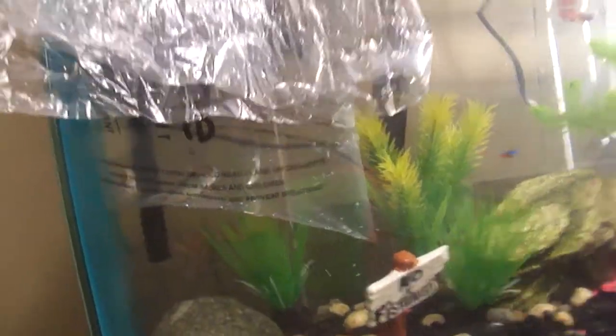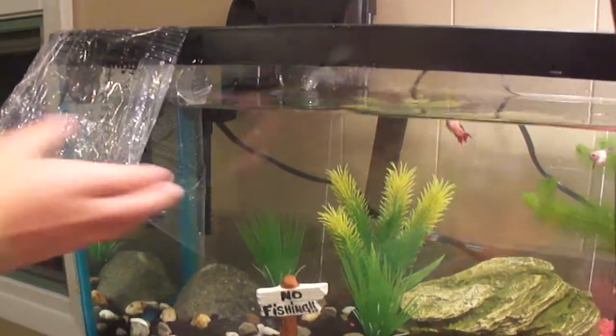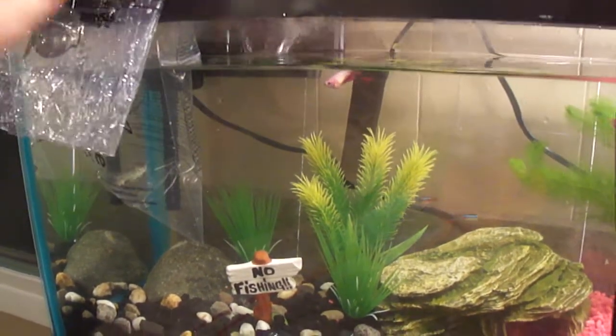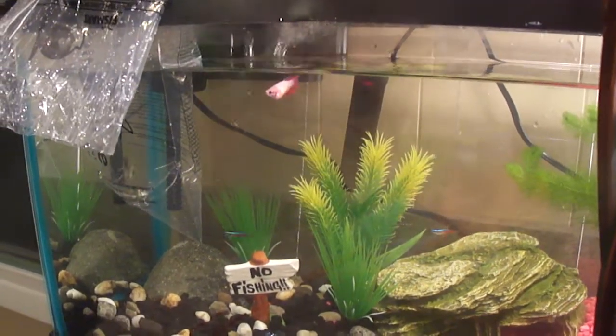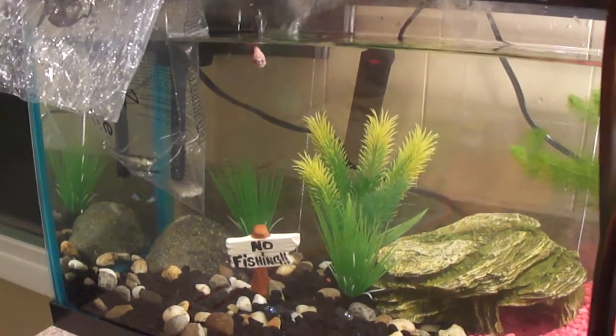It's been about 10 minutes. You have to put them in for 15 minutes, and remember not to add like 20 fish at a time, or else the filter will not be able to get used to all that waste they produce.